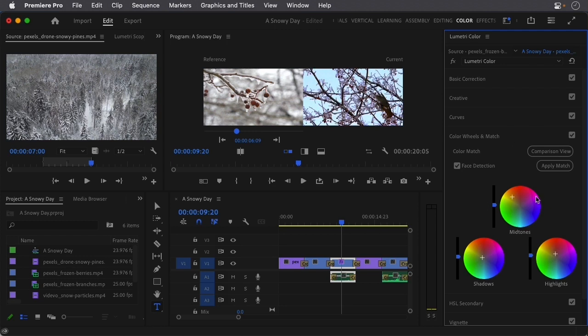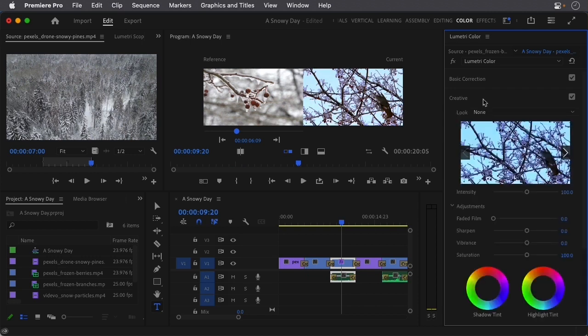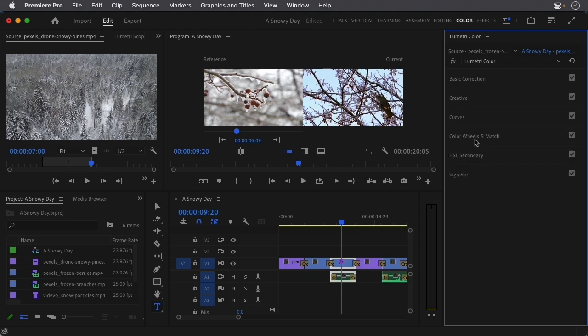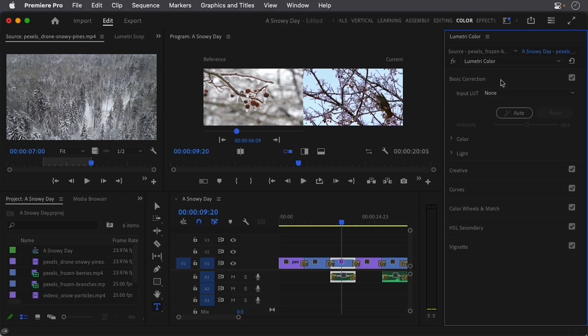The cool thing is we can still adjust this further. For instance, if I turn off Face Detection and click Apply Match, it looks a little bit better. I can go up to Basic Correction and adjust the color and light, or my favorite is going to Creative because at the bottom we can do things like Vibrance or Saturation. I'm going to push this a little bit. And if it doesn't look the way I want, I can go back and adjust. I'll play with the sliders, including Shadows. I think that's a pretty decent look.